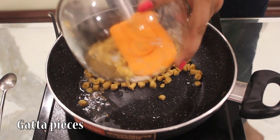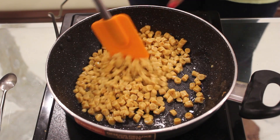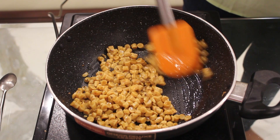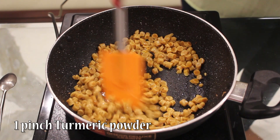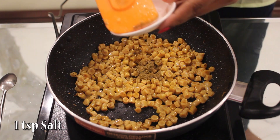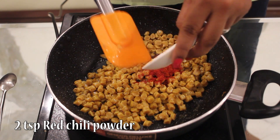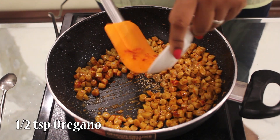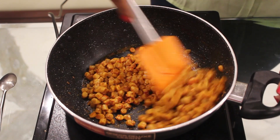Add the gatta pieces. Then add 1 pinch turmeric powder, 2 tsp coriander powder, 1 tsp salt, 2 tsp red chili powder, 1 tsp garam masala, 1 tsp oregano, and 1 tsp chili flakes.